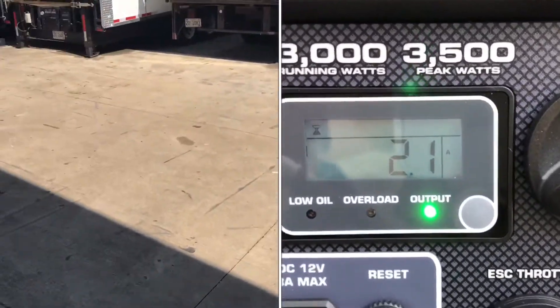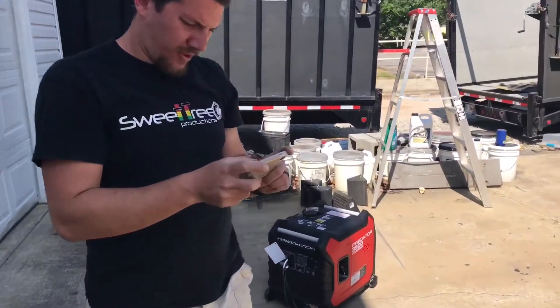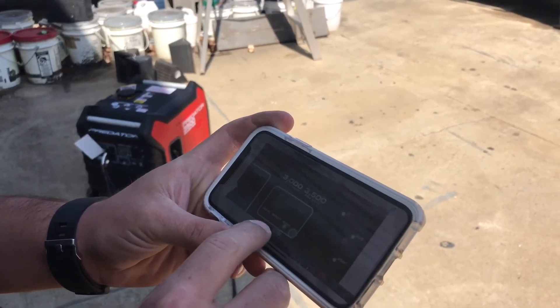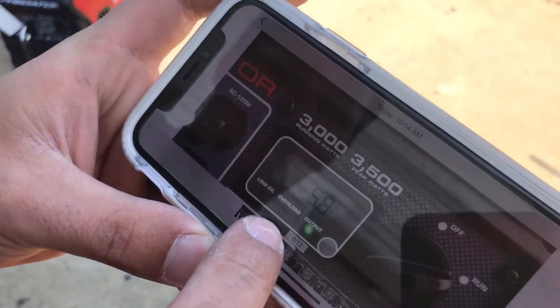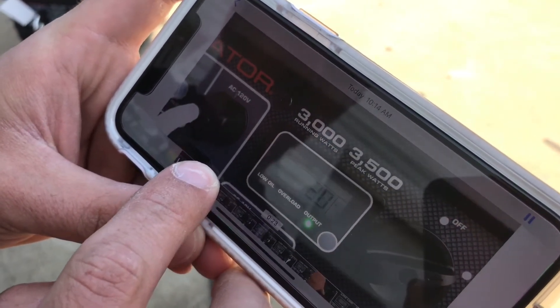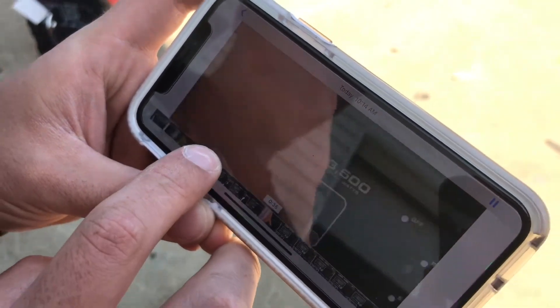Pretty impressive for a small generator. The peak amps we hit — I think I saw like six, maybe right under six. We'll link this in the video as well — 5.8 there. It stayed around 2, 3, 4. Very impressive amp draw.